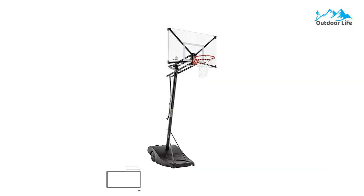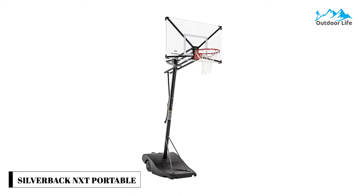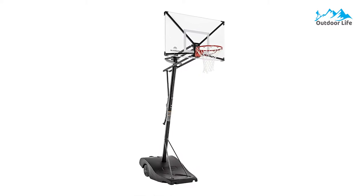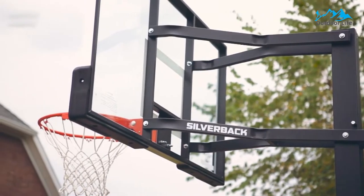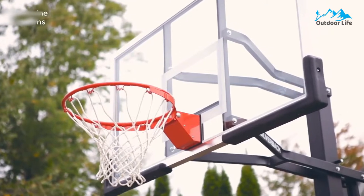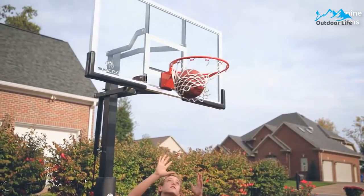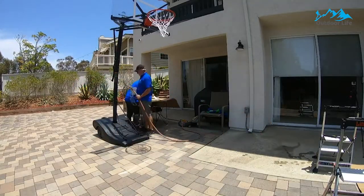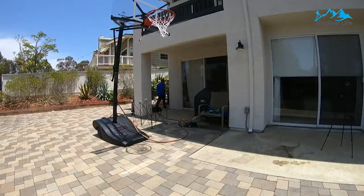Number 3: Silverback NXT Portable Height Adjustable Basketball. The Silverback NXT is an incredibly well-rounded hoop that offers portability and style in an easy-to-set-up package. It's a sturdy model with a special infinity edge backboard for increased rebounding performance. The hoop is also simple to move around thanks to the wheelbarrow design and has a strong steel-on-steel connection.